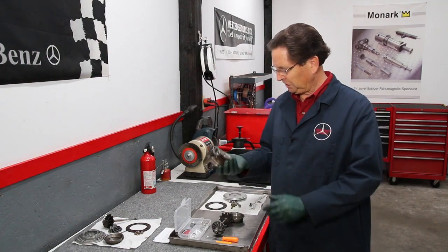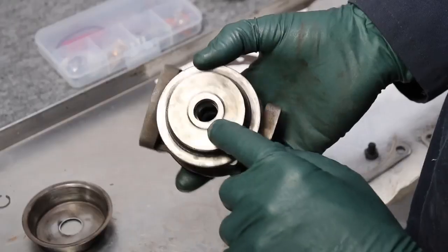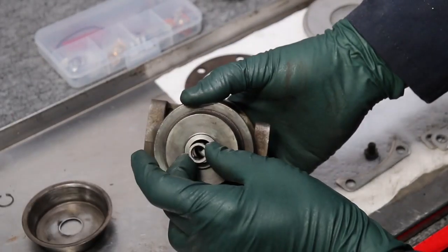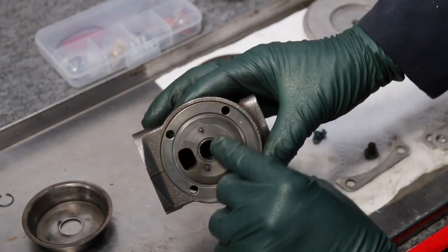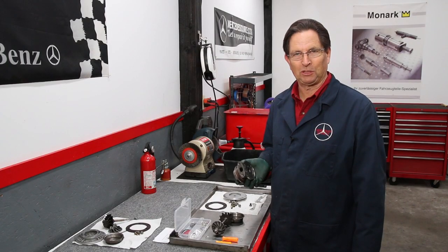I have seen these center sections wear out internally, and that can create some noise. People will put these turbos back together with excessive bushing play in here, and you'll find you'll have a high-speed whine when that turbocharger kicks in.